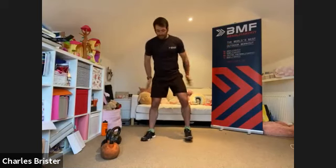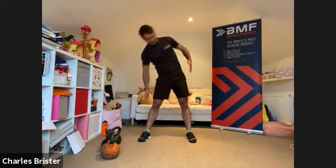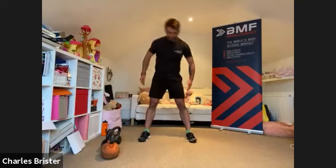Hands by the side of the body, go left to right — little taps just onto the outside of the knee each time. Every time we do it, try to go that little bit further each time if we can.